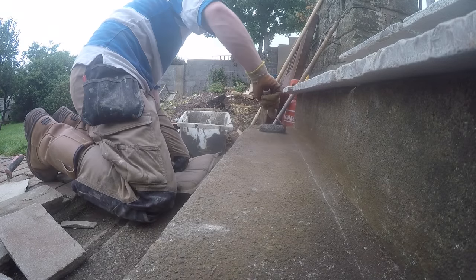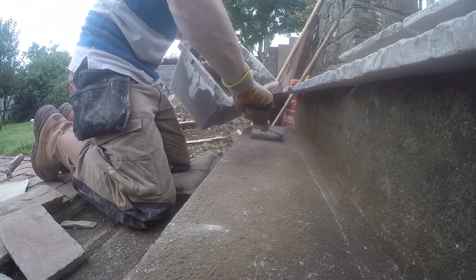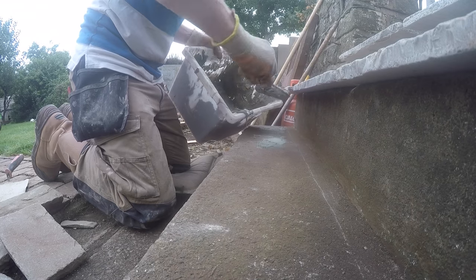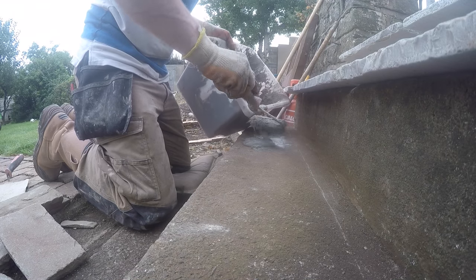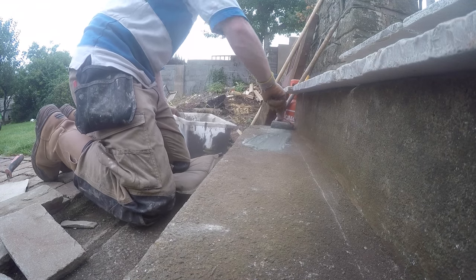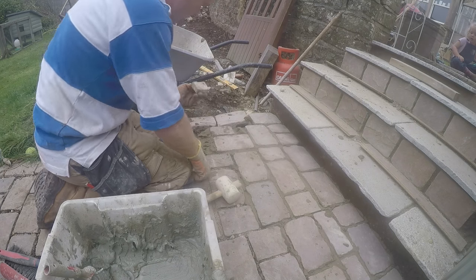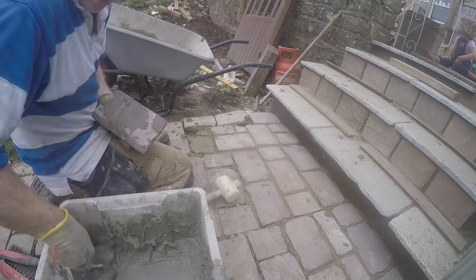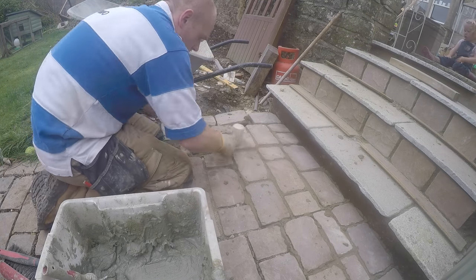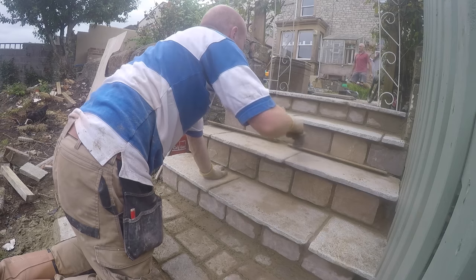This is us finishing off the steps. Something I keep getting asked on the channel is what slurry we use — it's basically a 50/50 water and SBR mix, and then you thicken it up with dry cement. That way you end up with something that's both an adhesive and a way of priming any existing concrete. Even if you're going onto a mortar bed laying a regular patio with natural stone, you can prime the back of it like I'm doing here with the sets and it just makes it bomb-proof. It's absolutely solid — definitely a top tip if you're using natural stone.